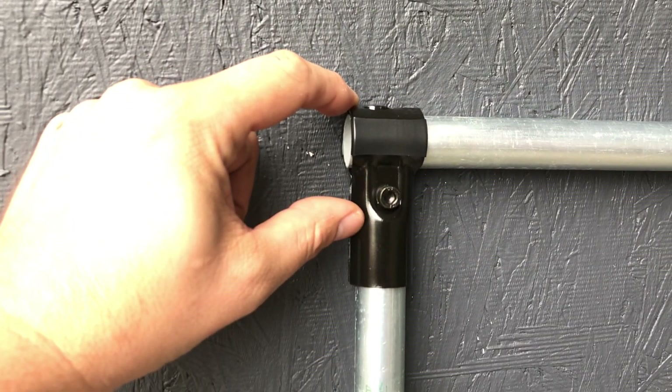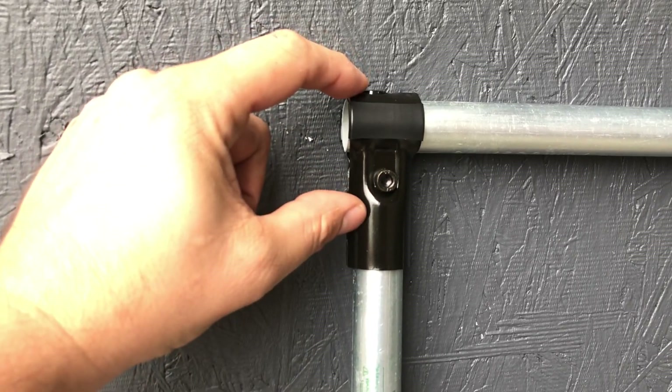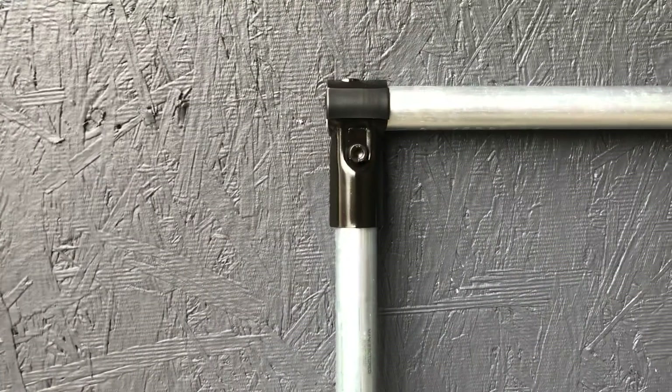So between the top and then where the pipe ends, just cut it two inches short and you'll hit your dimension.